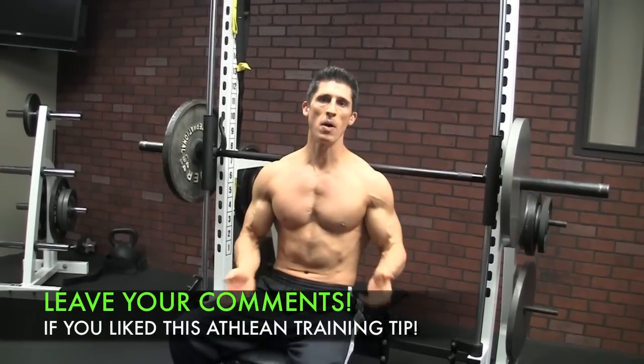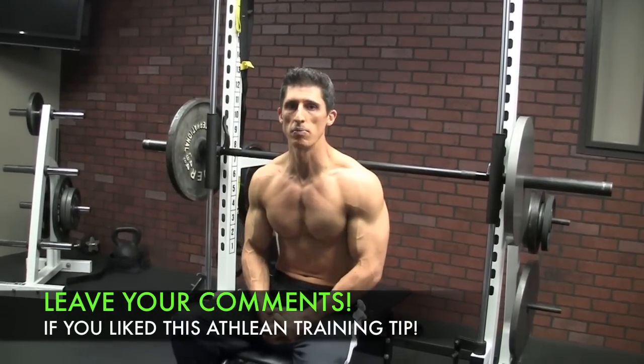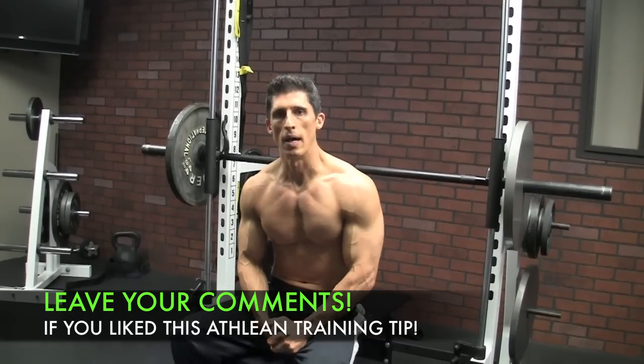In the meantime, if you like this video and it helps you increase your bench press, make sure you leave a comment and a thumbs up below.